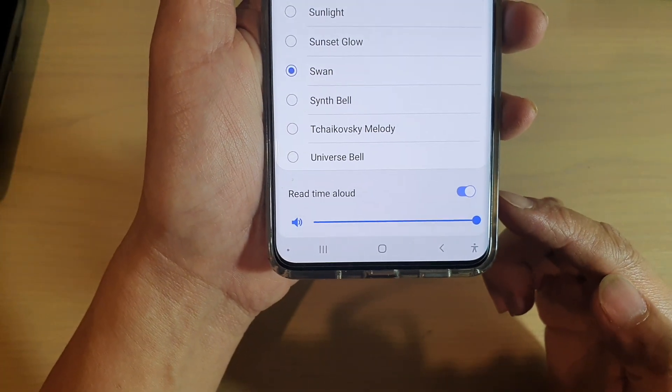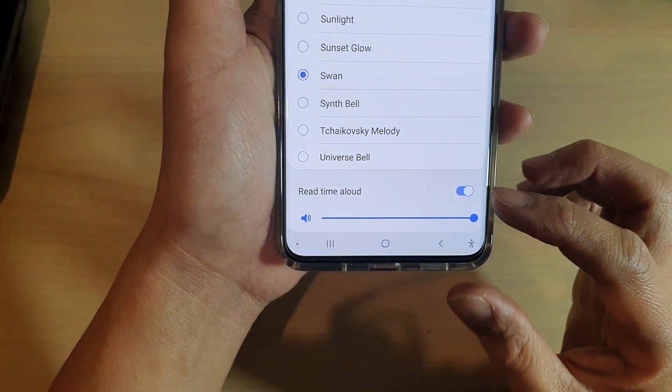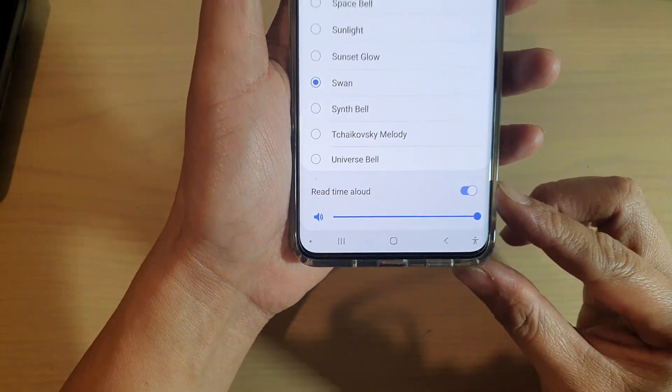Hi, in this video we're going to take a look at how you can set your alarm to read time aloud, or how you can turn it off on the Galaxy S20 series.